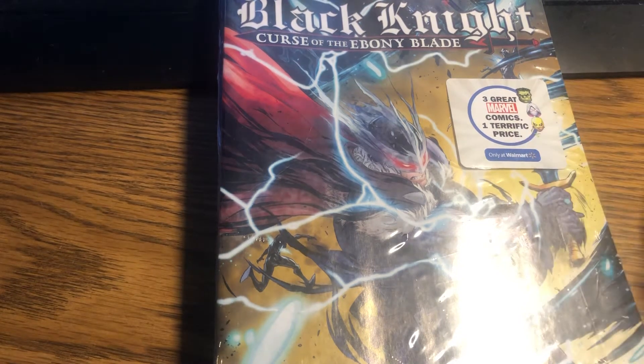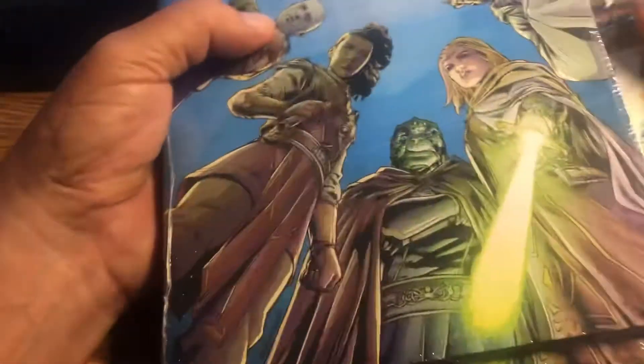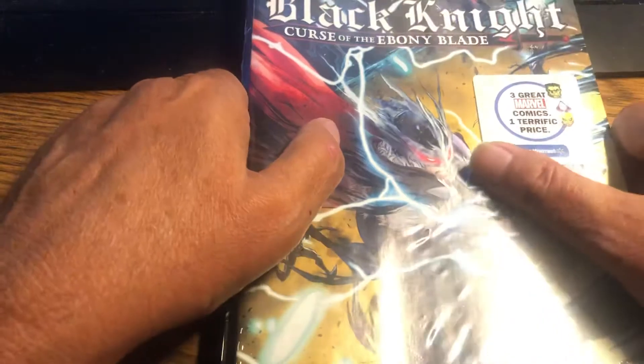Each one has three comics in them. I'm going to do all four instead of two and two or something like that, because there's one with the Black Knight as a cover, and then three have the same book in front. So we get to see how different each pack is, if they're pre-packed or just random. That's always fun.